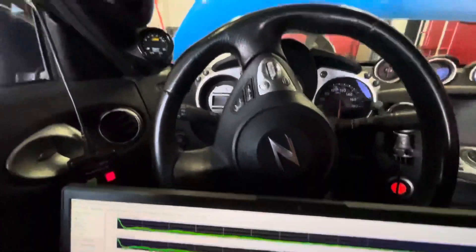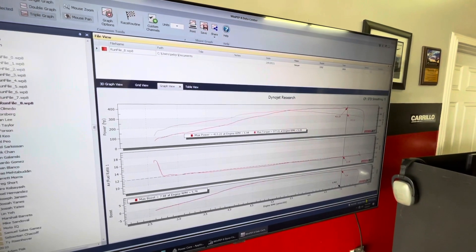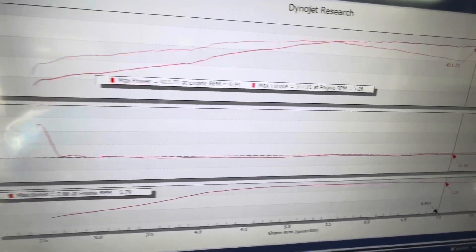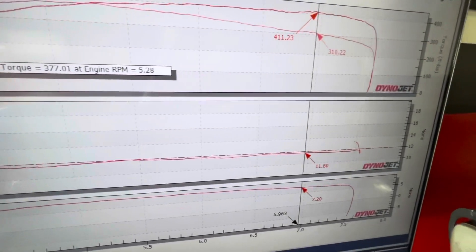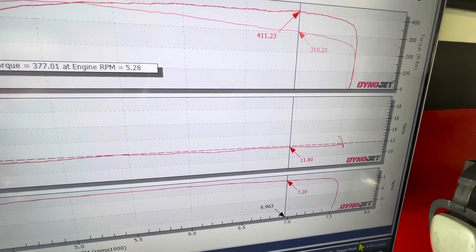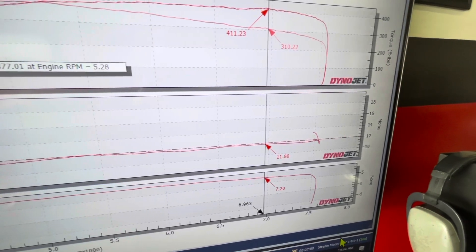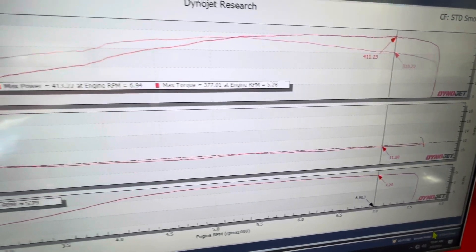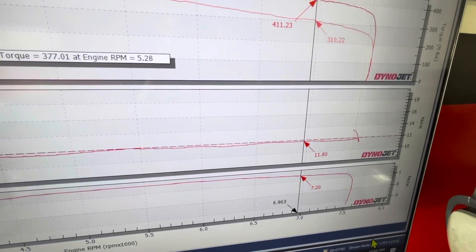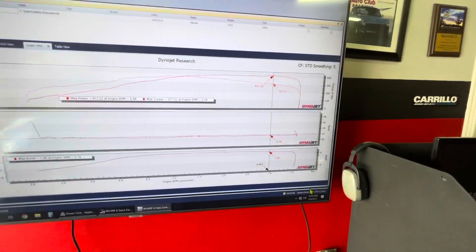So what we'll do next is take a look at what our dyno reads. Here's the pass we made richening it up — air-fuel ratio, we'll follow that as the RPMs go up. You'll see that our dyno backs up what the wideband gauge in the car was reading. Those high 11s that we saw, we see here as well. So again, you can't always trust one source.